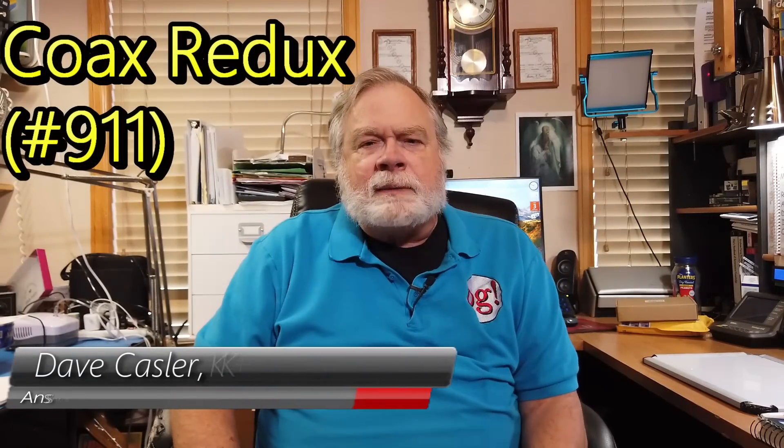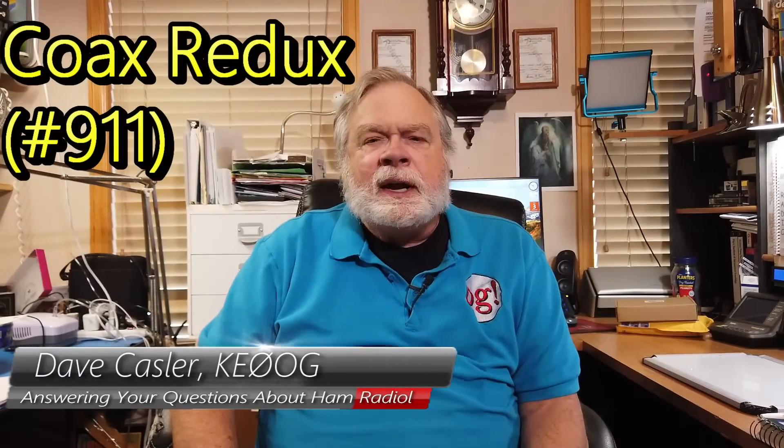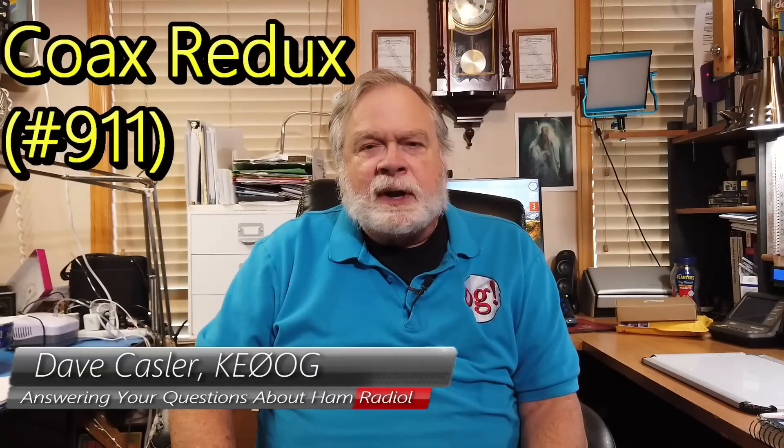Hello, Augies Worldwide. I'm Dave Kassler, amateur radio call sign KE0OG, here with another episode of Ask Dave. Today's question comes from Merrill Knopf — I always wanted to say that, Knopf, but usually the K is silent. He has the call sign WW6AA. That's a pretty cool call sign.